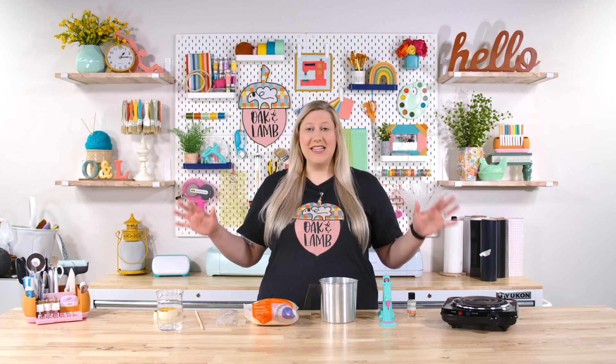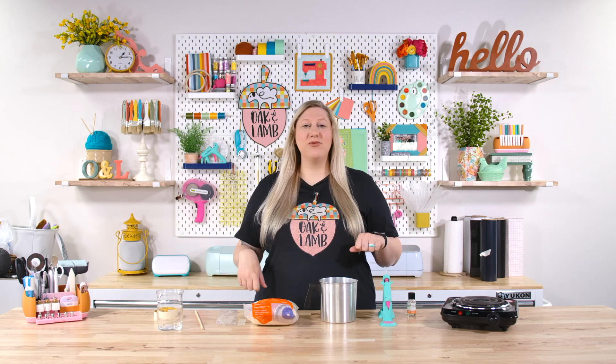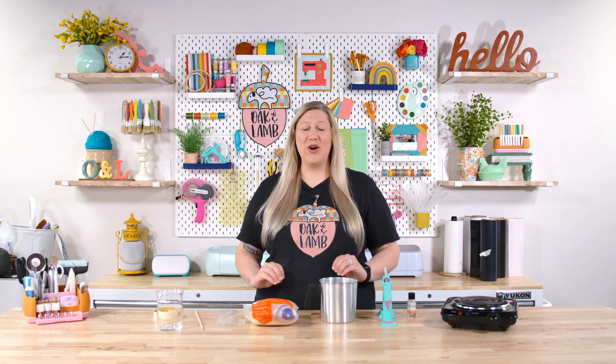Now you can get into a lot of money when making candles, but this one today is going to be very minimal, using mostly things found around your house. A couple of items you can pick up at your craft store or off of Amazon. I'm really not going to overcomplicate this process — I just want to share a really simple, easy tutorial on how to make candles at home on the cheap.